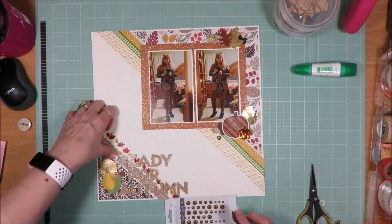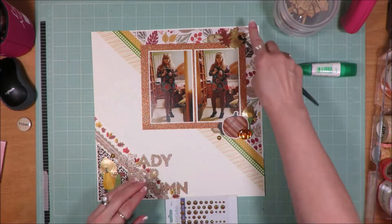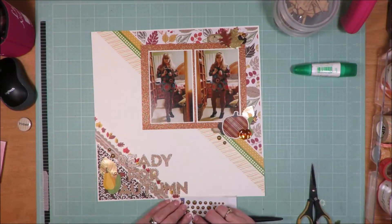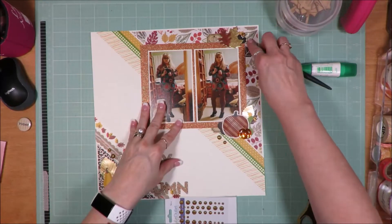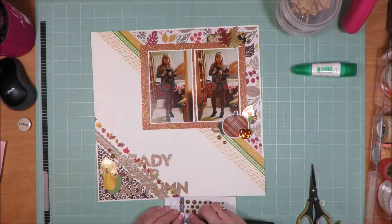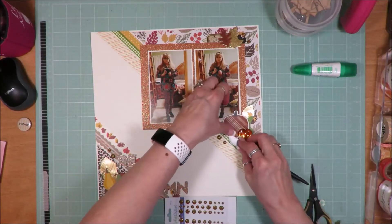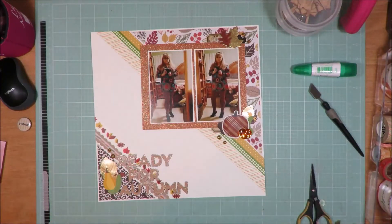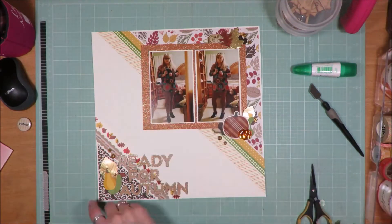I will get on my enamel dots and my layout will be done. I appreciate you guys sticking around and watching my video today, and I hope this inspires you to get into your stash and pull something pretty out to play with. I will see you guys on the next layout. I appreciate you for being here, watching my videos, and for those that have already subscribed — I appreciate that so much, more than you'll know. You guys have a great day and I'll see you on the next video. Bye-bye.